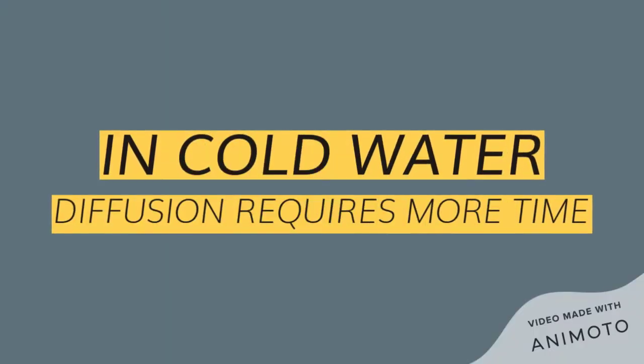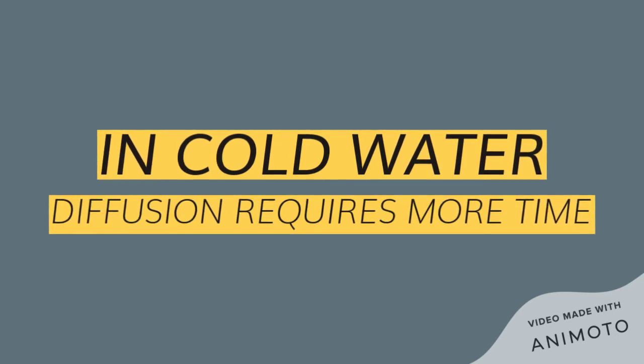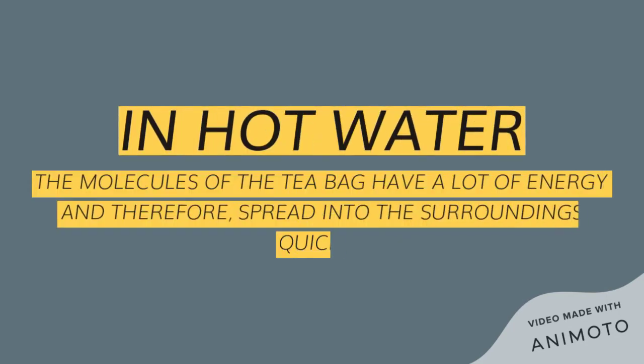Hence, the color of tea diffuses into the warm water when a tea bag is dipped into it. In the cold water, the molecules of the tea don't have as much energy and therefore don't move as fast. It takes them a long time to spread evenly through water.